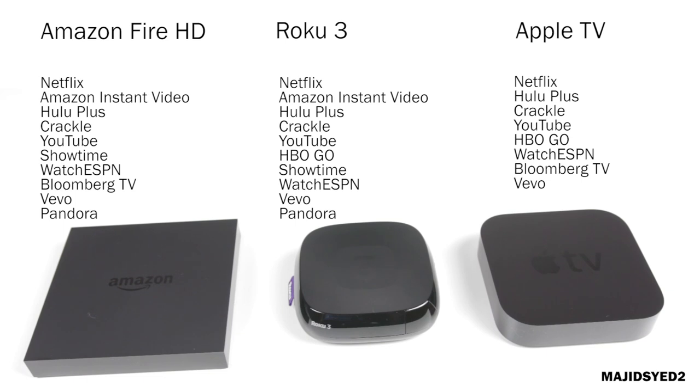All three boxes offer quite a few apps that you can use to stream video, including Netflix, YouTube, Hulu Plus, and Crackle. But there are some key differences — the Amazon Fire HD and the Roku 3 are on par with the number of streaming applications available. The Apple TV comes a little bit short and doesn't have too much support for third-party applications. However, it is tied to the Apple ecosystem, so if you have videos or other Apple devices at home, you'll easily be able to access that content on your Apple TV.